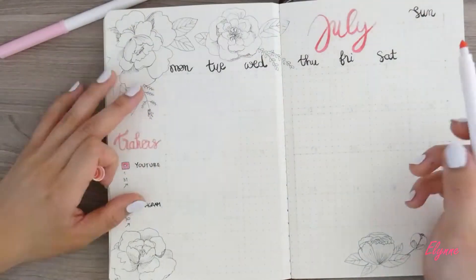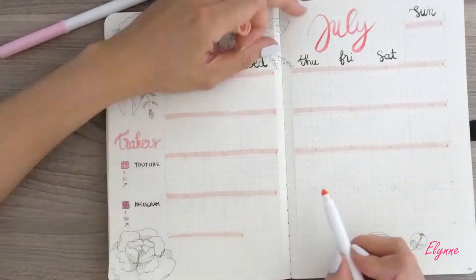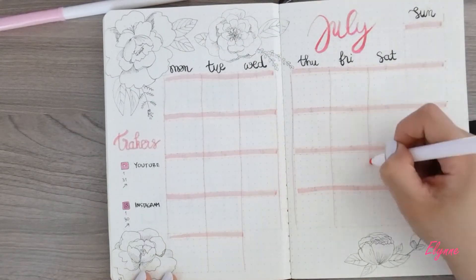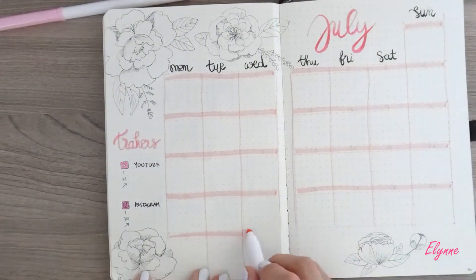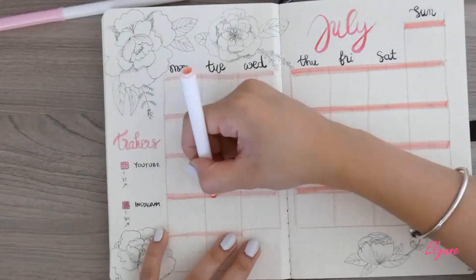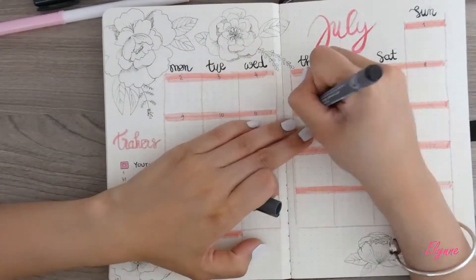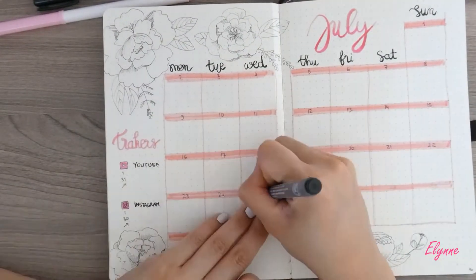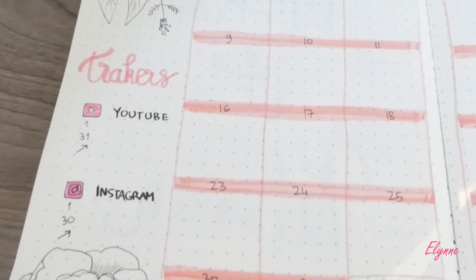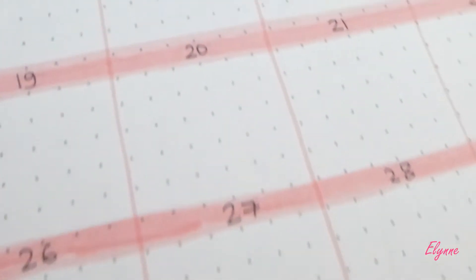I added a little corner to track my YouTube and Instagram statistics. And oops, I just realized that I missed a C on 'trackers', but I just covered my mistake later.